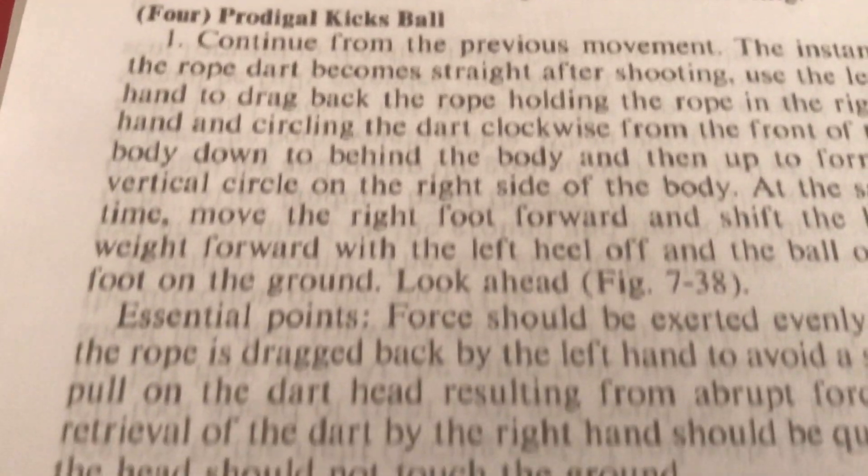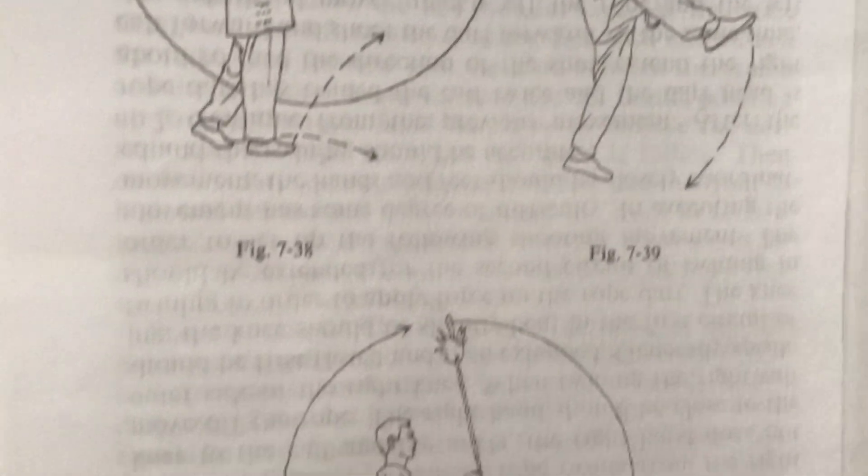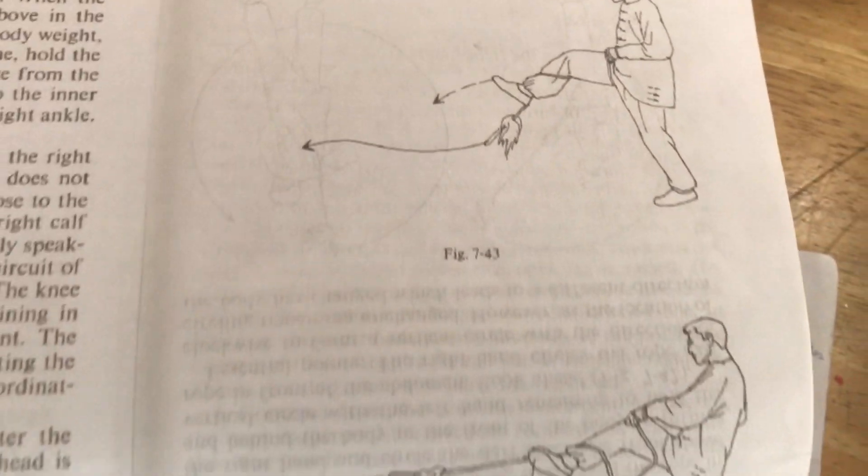The prodigal kicks ball technique, as described in the book 'Soft Weapons: Nine Section Whip and Rope Dart,' has the rope dart wrapping their lead thigh and also shooting the dart with their lead thigh. Here we have the prodigal kicks ball technique as depicted in the book - clearly the rope dart is wrapping the lead thigh in a closed loop, and the dart is clearly shooting with the lead foot. The entrance and exit are on the same side.